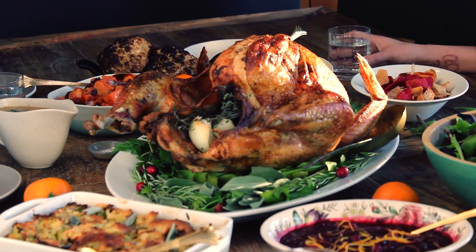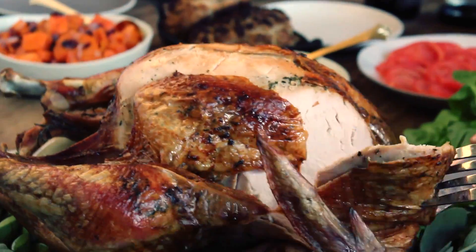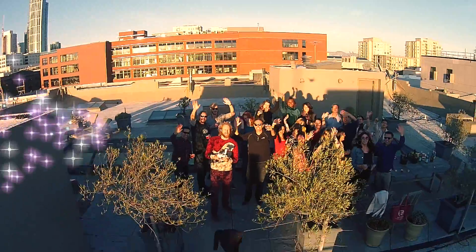Now it's time to make it look nice! Take photos of the bird with your team. Cut into the tender flesh and eat. Happy Thanksgiving!